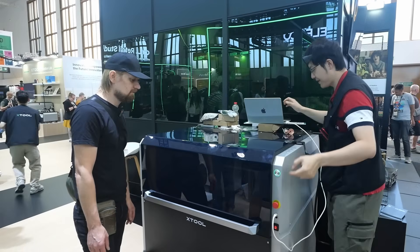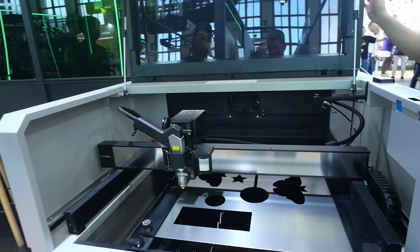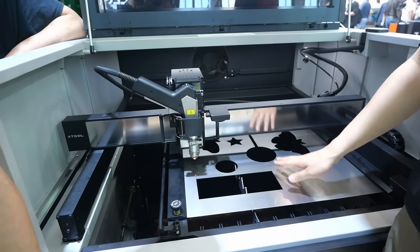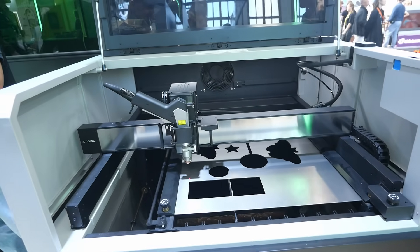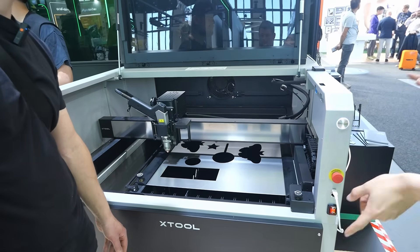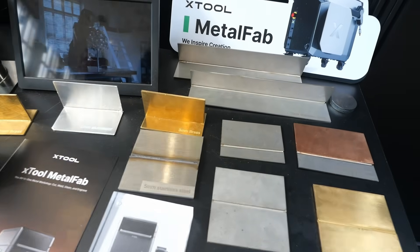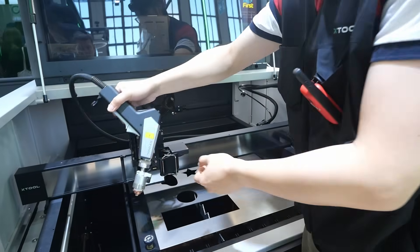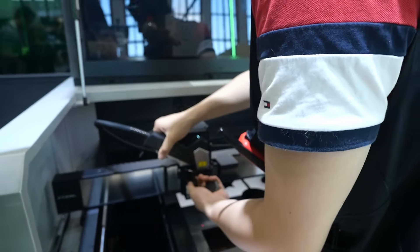Inside the machine is the same laser used in their handheld. You can open it up and see it's really easy to operate. The working area is 600 by 600 millimeters. You can also feed plates from both sides, so you can work with 600mm unlimited-length plates. You can also take off the cutting gun, change the head, and do welding, cutting, and engraving.